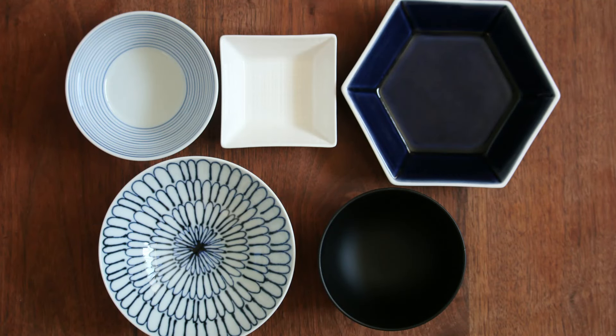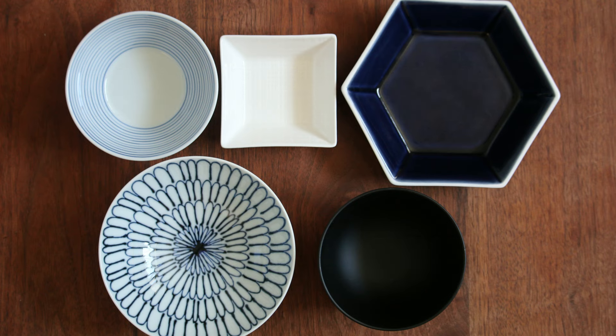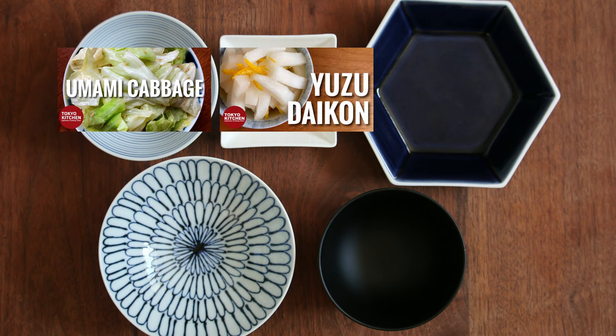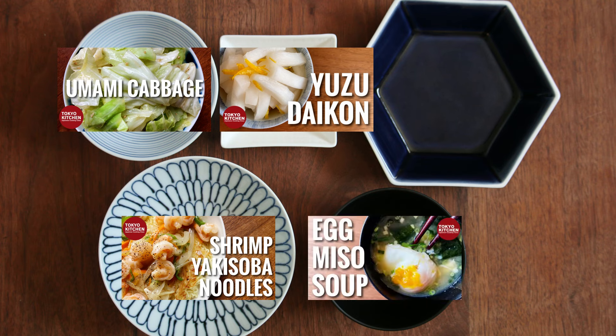This is how a standard Japanese combo-style meal looks: rice, soup, and one or two side dishes. Umashio kyabetsu is a side, so it goes here, along with some pickles — either store-bought or homemade. For the other dishes, anything you like. How about ebi no shio yakisoba here? It's noodles but it's carb, so it goes here. And egg miso soup here. There's enough protein in these dishes, so let's pass on the main. I hope you enjoy the meal.